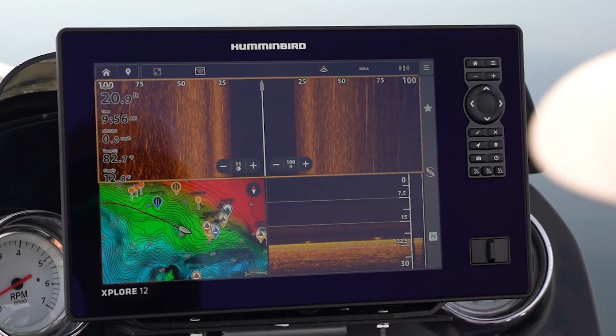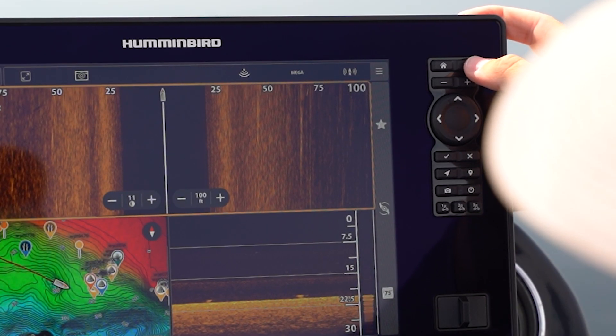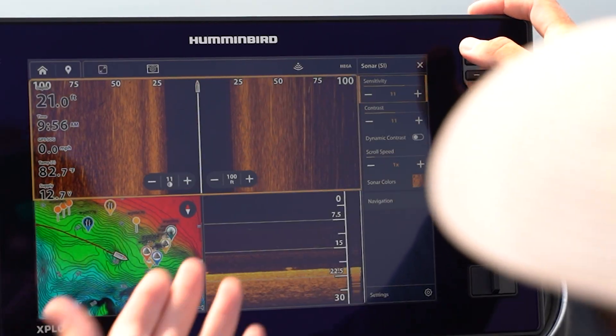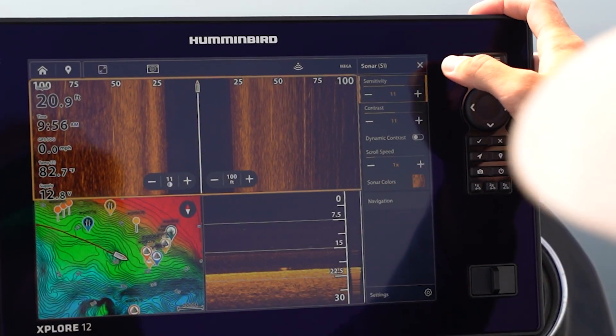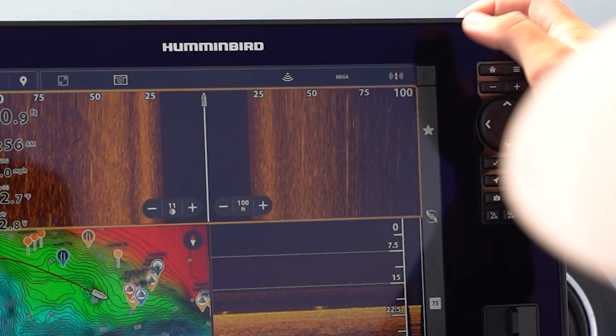Another example would be opening your settings menu. Up in the top right here you're going to have the little hamburger bar — you can press that, and it's going to open up my settings for my selected technology, which is side imaging right now. If you wanted to do that on touchscreen, it's going to be right here on the side menu button.